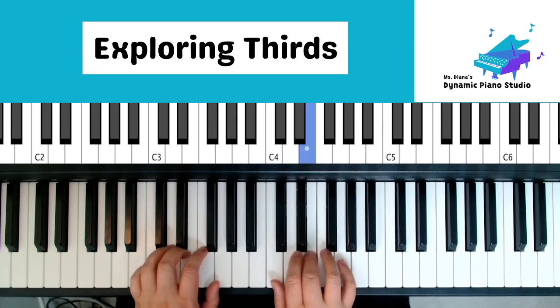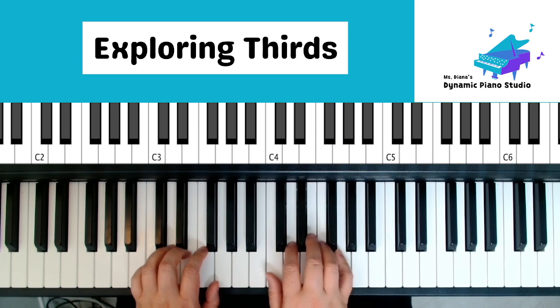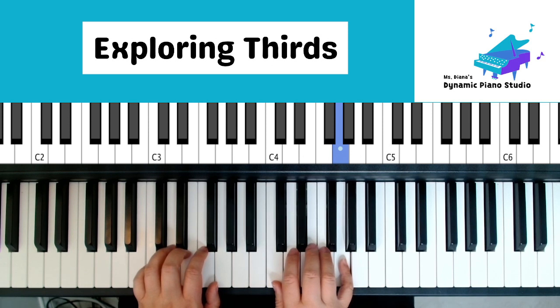One, three, five, hold. One, three, five, hold. Five, three, one, three, five, two, three.